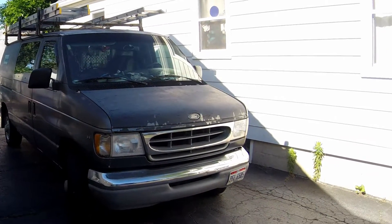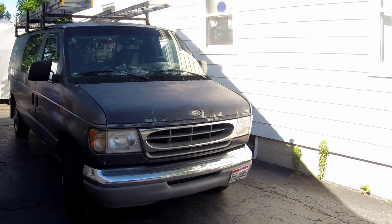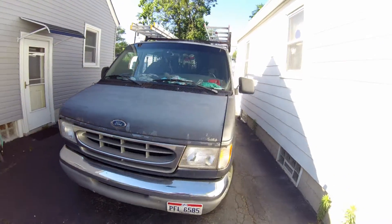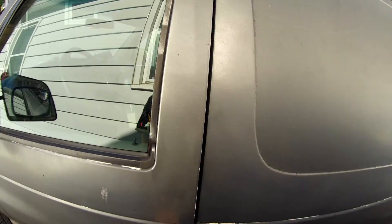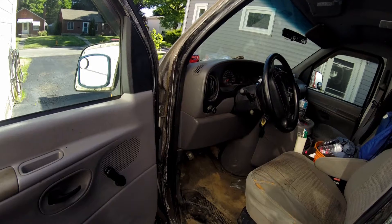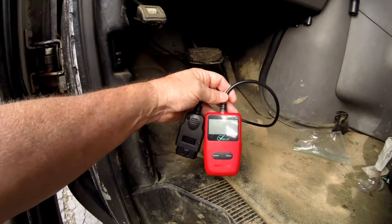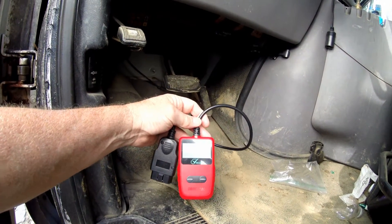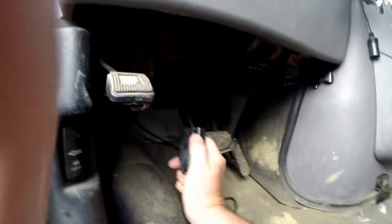This is a short video about code readers on the Ford e250 V8 Triton engine van — pretty standard. I haven't tried it out on this, but I've used it on a lot of other vehicles. This is the code reader — it's just your basic code reader — and you're going to plug it in with the power off.